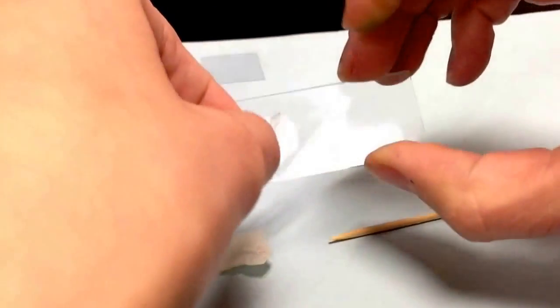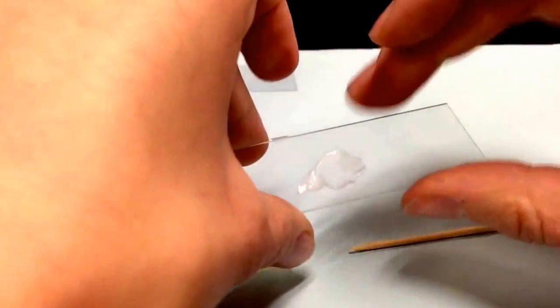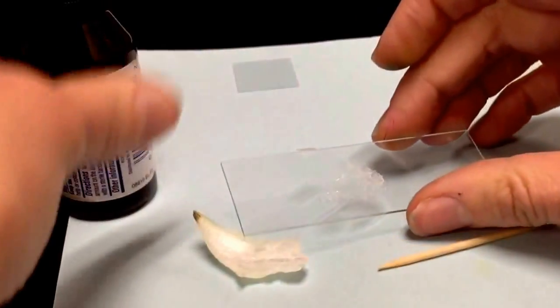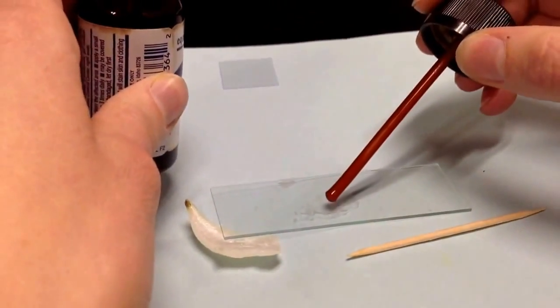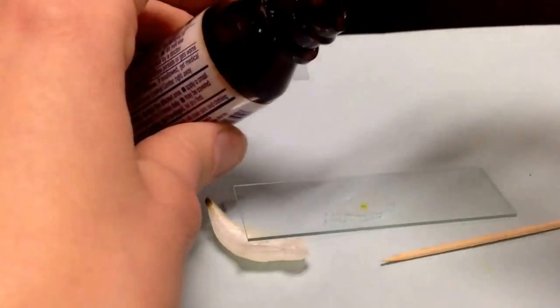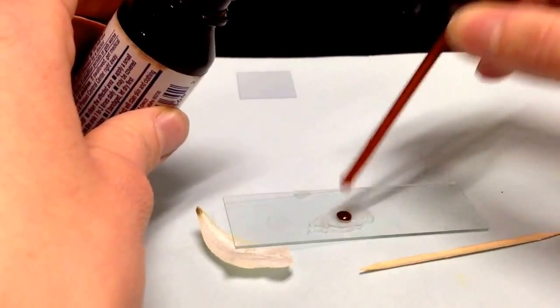We are then going to put it right in the middle of the glass slide. And then we're going to be using iodine — it stains parts of the cells so that we should be able to see them a little bit better. The way we do that is we put one drop of iodine right in the middle. It might not cover everything, and that's okay.